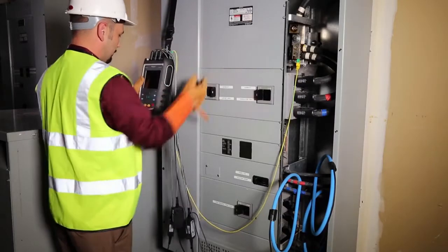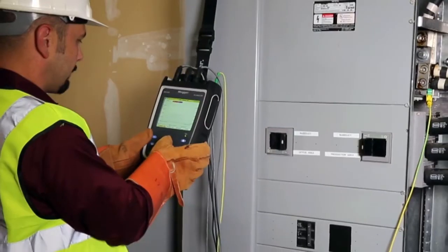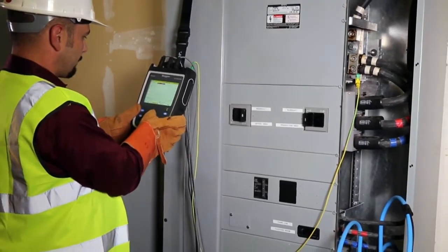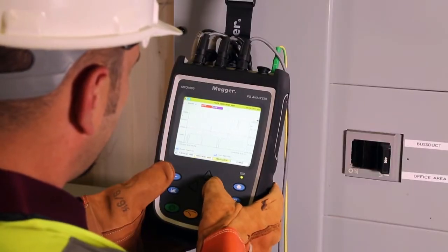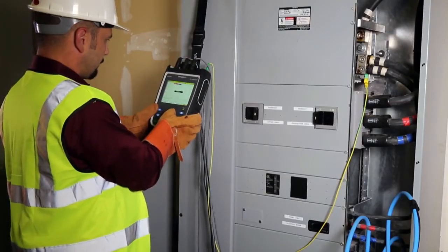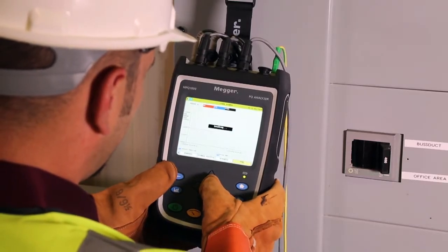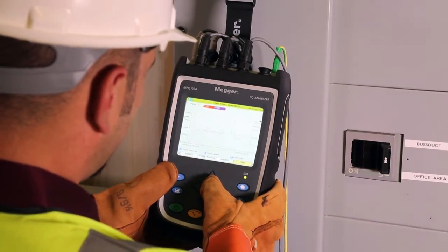Have you ever connected a power quality analyzer incorrectly or programmed the wrong value CT? Maybe you returned to the office to upload your data and realized it was incorrect and had to do it again before turning the reports over to your supervisor. You could lose days or weeks of data, resulting in downtime, lost revenue, or having irate customers and bosses. The MEGA-MPQ configuration verification feature solves this problem.